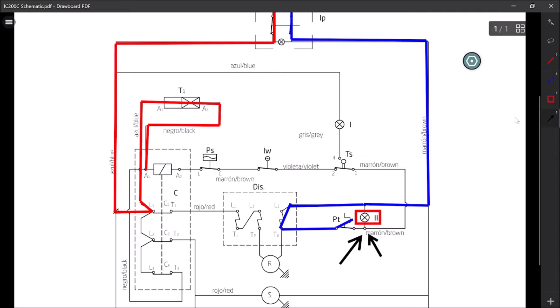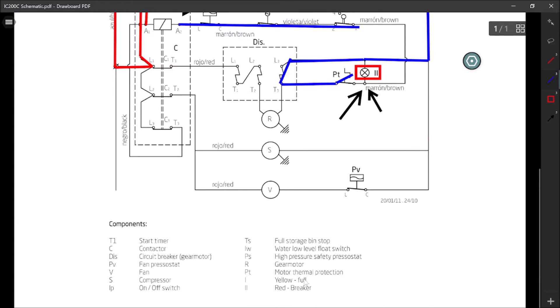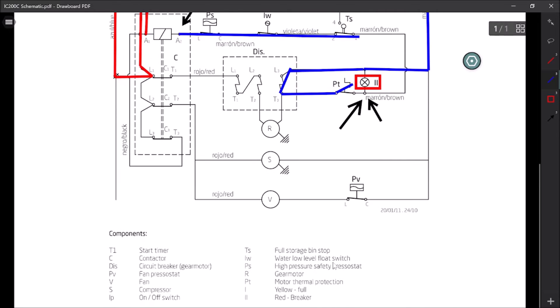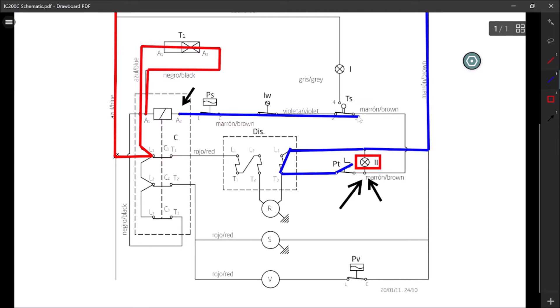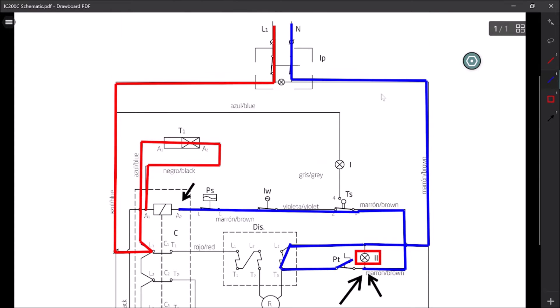So how does A2 get hot? This is where things get really confusing. Following A2: we come through PS, LW, and TS, which is our safety loop - high pressure thermostat, water low level float switch, and TS is our bin-full sensor. If this safety loop is closed, we come back around, down through here, through the light, through the switch, and loop all the way back around to the neutral. So this neutral is actually feeding our coil.